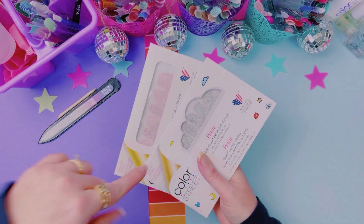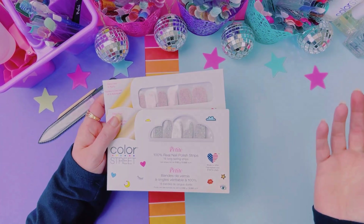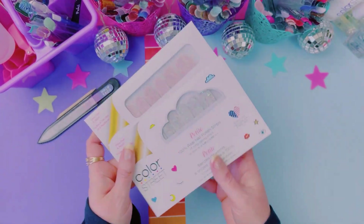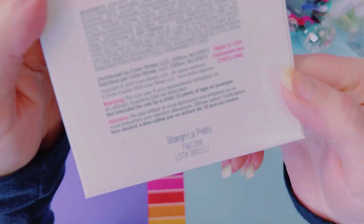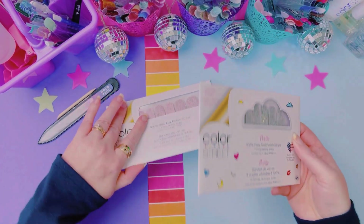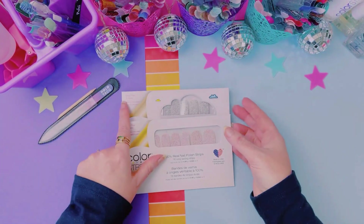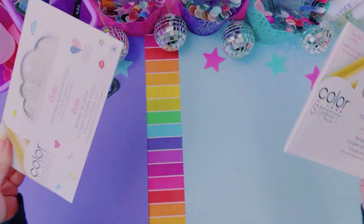Weekly themes! This week's theme, which I picked from the comments when I was asking you guys what should I do this month — one that caught my eye was Shine Bright Like a Diamond. So that's what we're doing, which is why I have these two.